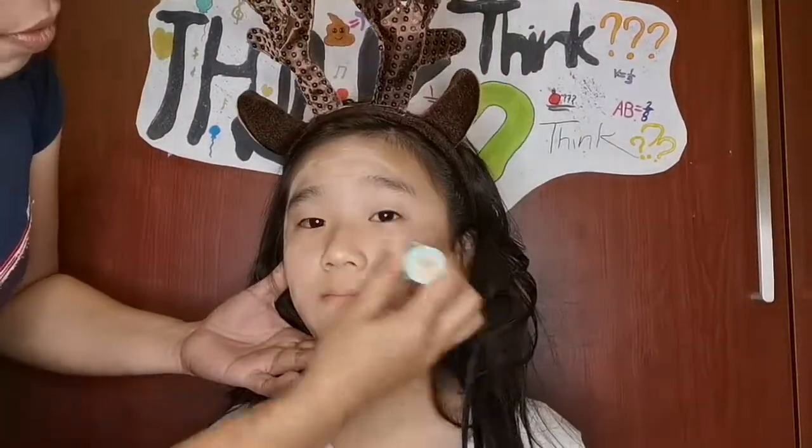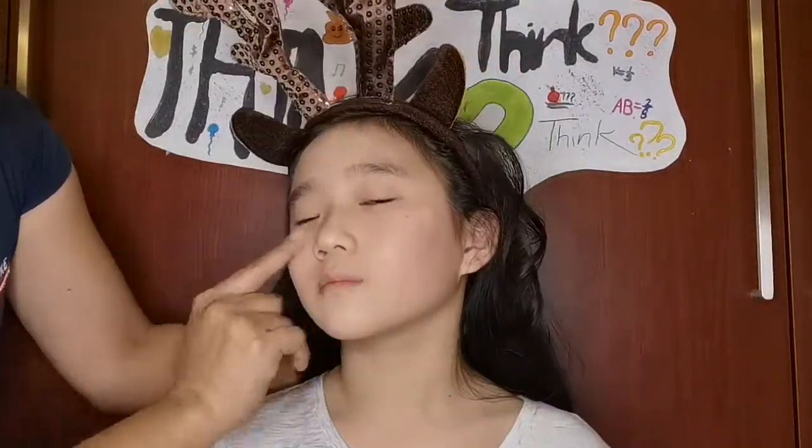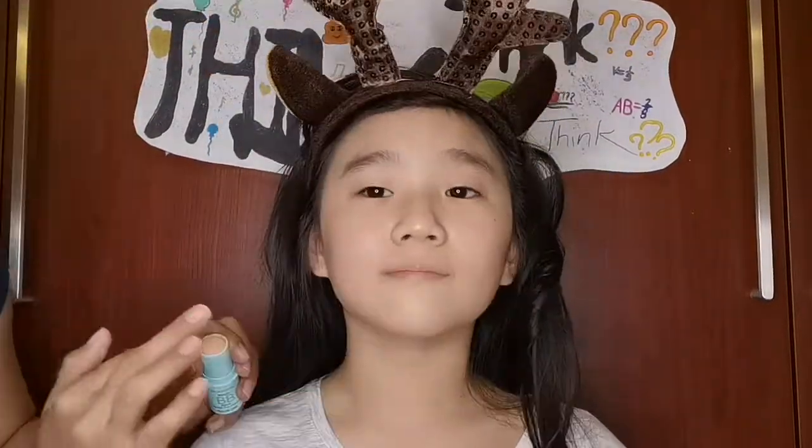So the first thing you should have is the foundation. And you must make the colors the same for your face and your neck, so put some on your neck.